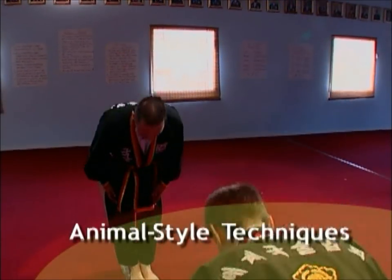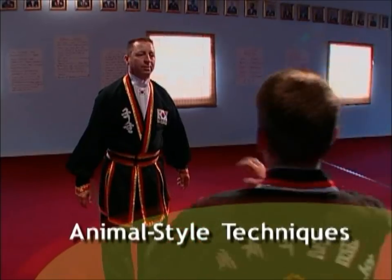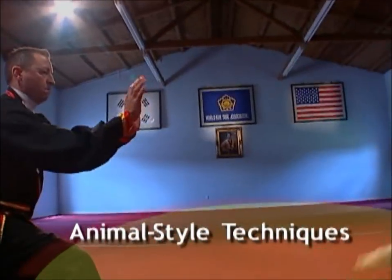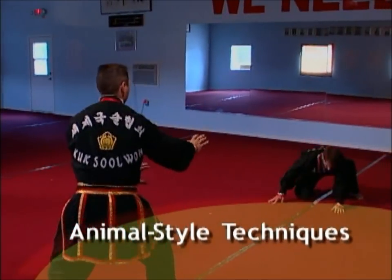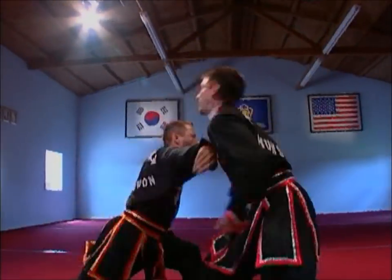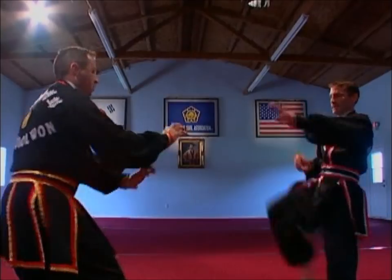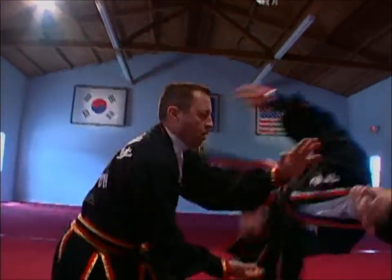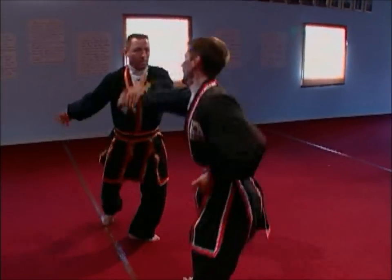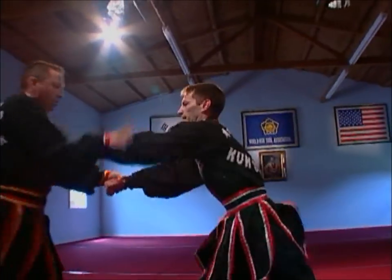Animal style techniques are also taught. They are based on the movements and characteristics of certain martial animals, such as tiger, praying mantis, crane, dragon, snake, bear, and eagle.